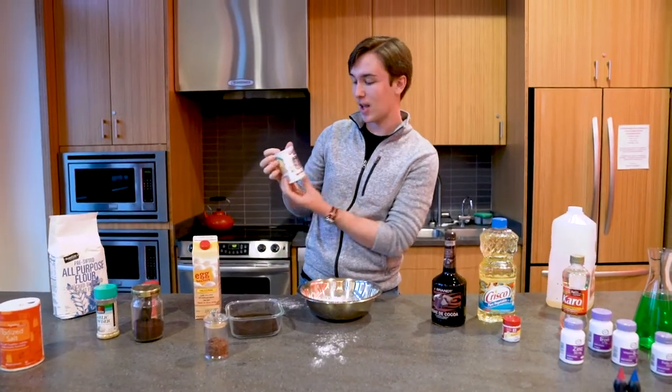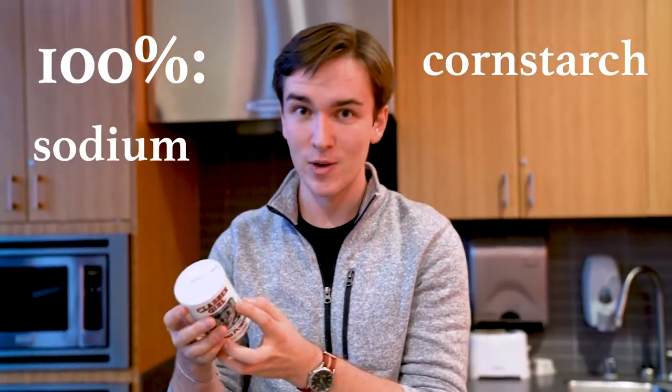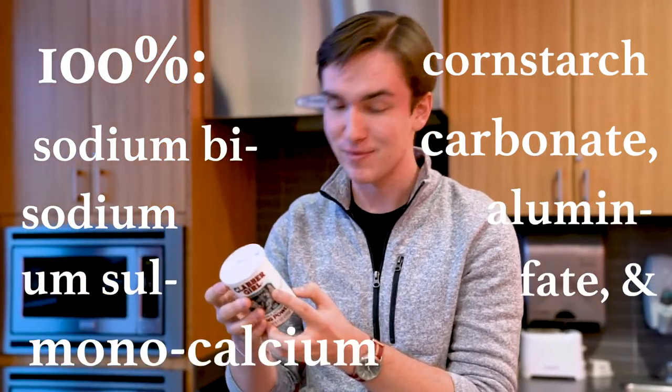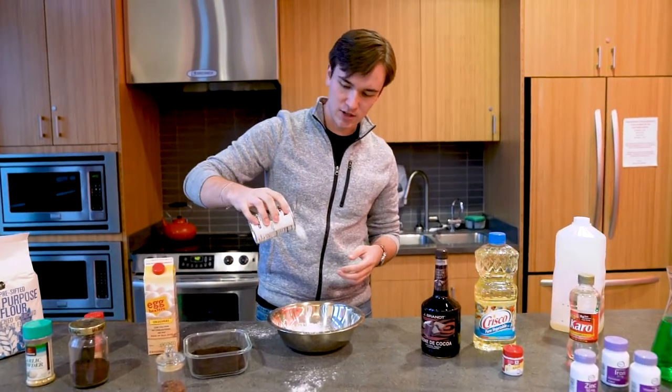We've got our Clavagirl double active baking powder. This Clavagirl baking powder is 100% cornstarch, sodium bicarbonate, sodium aluminum sulfate, and monocalcium phosphate — just like grandma used to make it. Open this bad boy up and yeah, maybe just like a pinch or two.